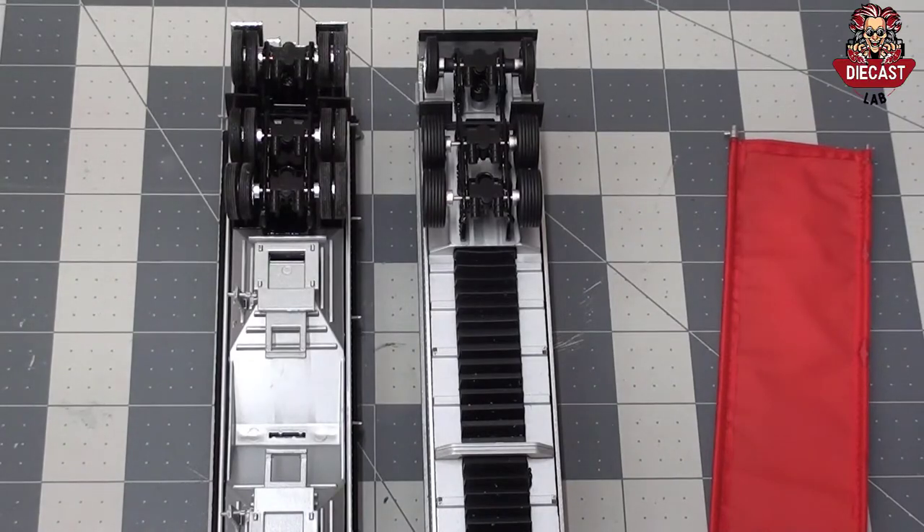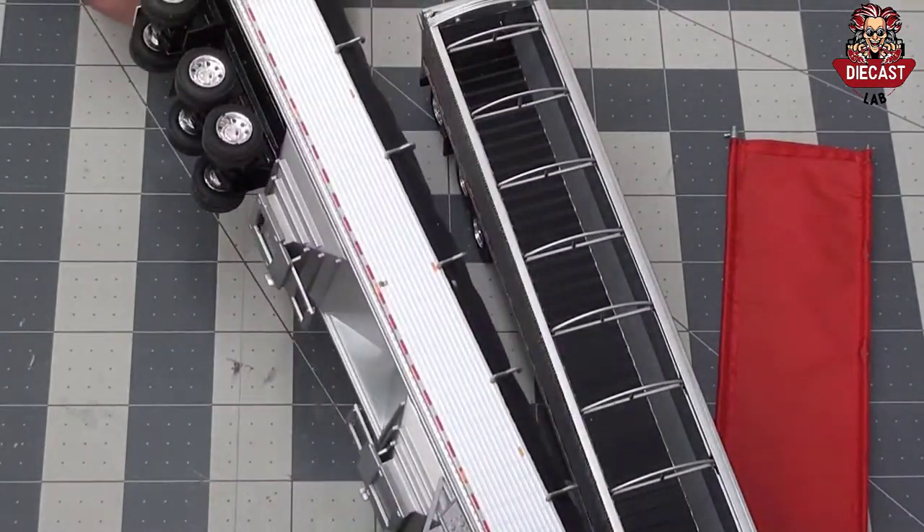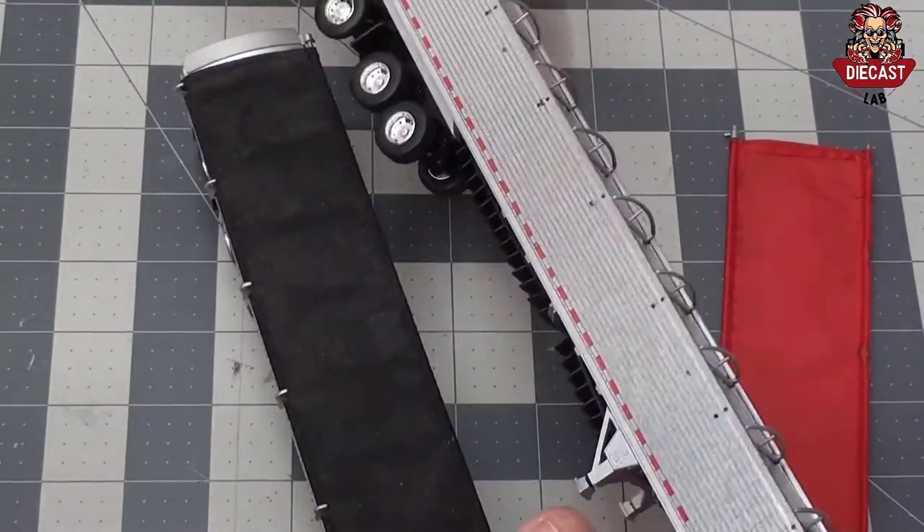Sometimes finding the perfect trailer is impossible unless you combine two different types of trailers. In this video I'll show you how to swap the parts of a DCP grain trailer and DCP belt trailer.